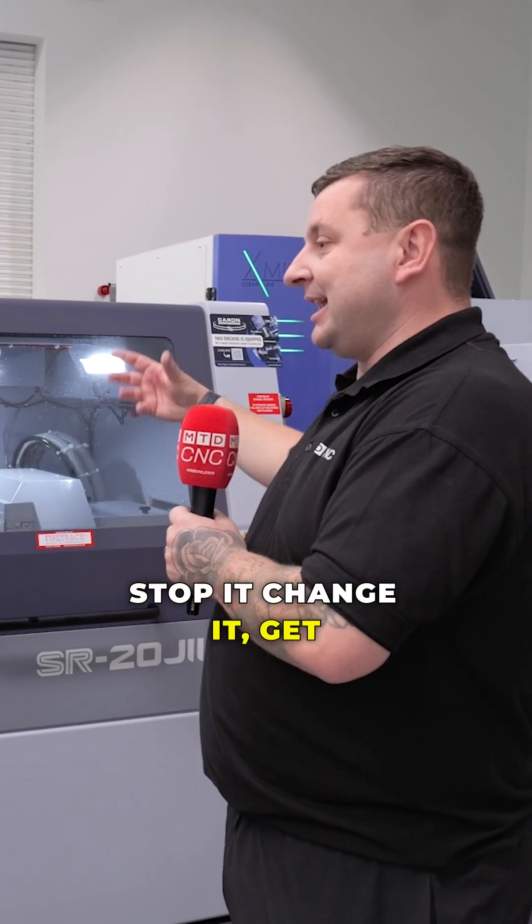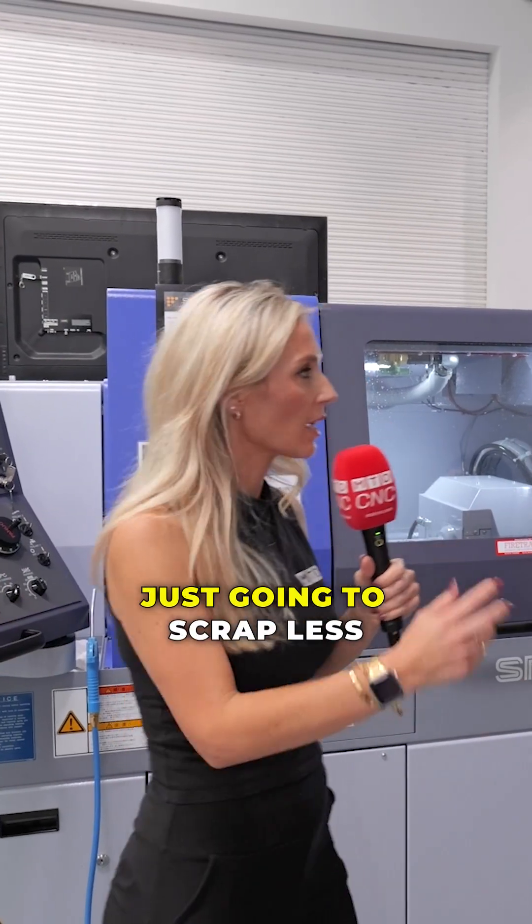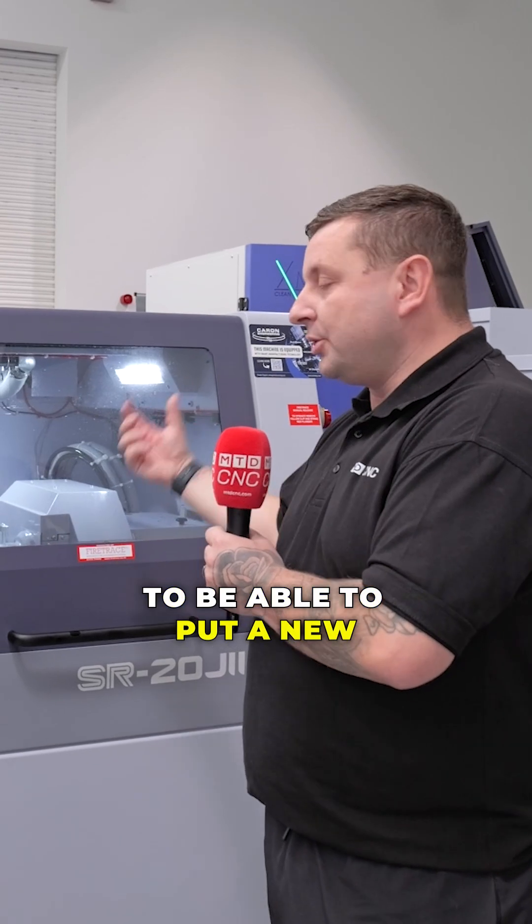You would rather stop it, change it, get it up and running before that happens — before you go and scrap the parts. Exactly. You're gonna scrap less parts, or you're gonna be able to put a new tool in and bring that tolerance back in. You may not even scrap any parts.